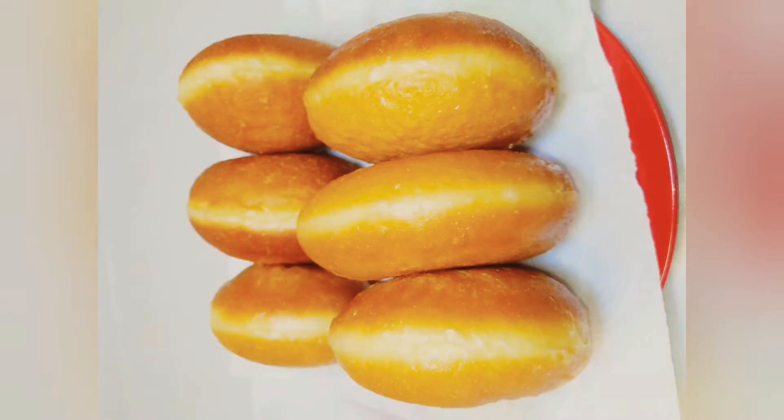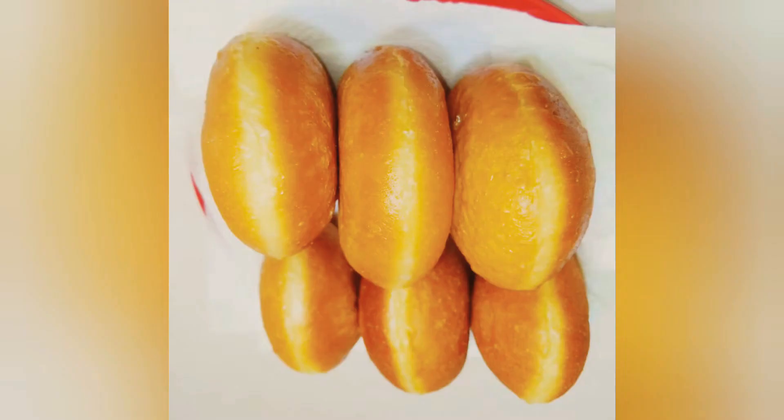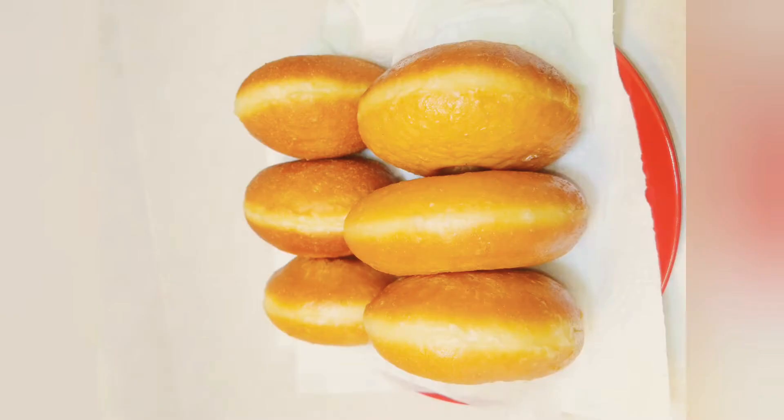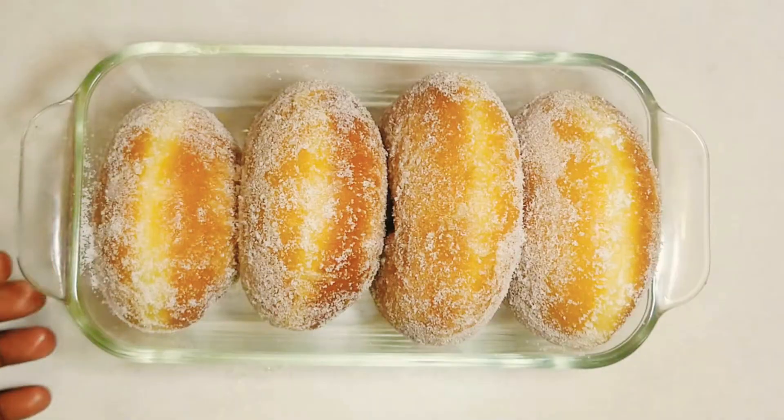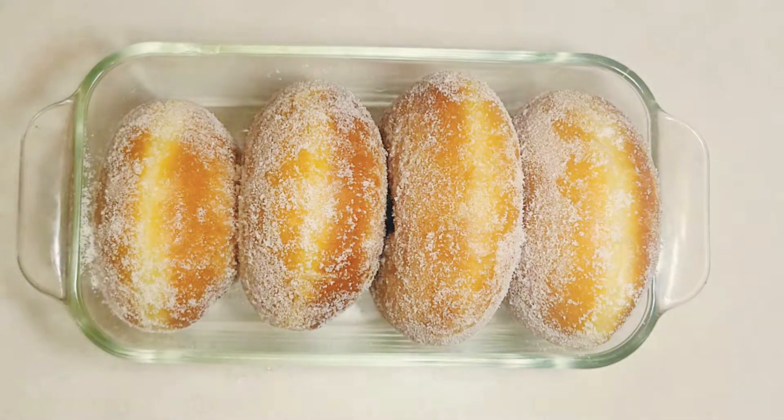One of the challenges of making homemade doughnuts is that they're usually dense and greasy, but this recipe makes for a perfect soft and fluffy doughnut that is not greasy and is airy with a sugar coating. It makes the doughnut melt in your mouth. I will be sharing tips and tricks on how to make the perfect doughnut.